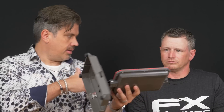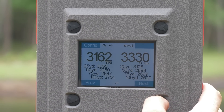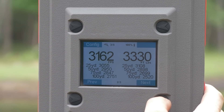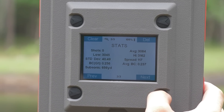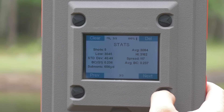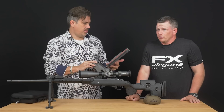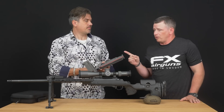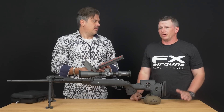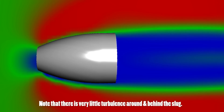Let me show you the screen — you're going to get your shot string. It's going to show your shots, low, high, standard deviations, spread, and then it's going to give you your ballistics. It's also going to show you where that round starts to go subsonic, which is extremely important — it'll tell you exactly at what range the round goes subsonic, because that's where all the spooky stuff happens.